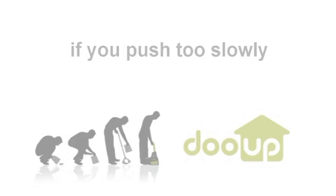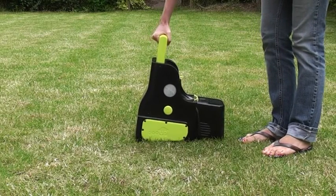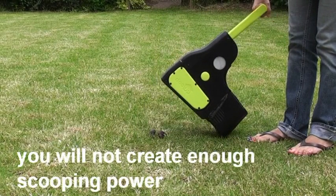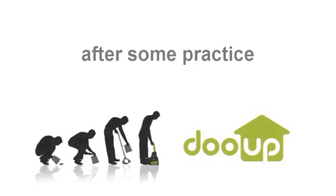Second, push firmly and swiftly. Pushing slowly will not create enough scooping power to successfully transfer the waste into the back of the chamber. Third, always tilt back before lifting away.